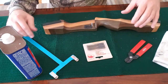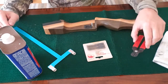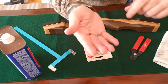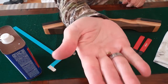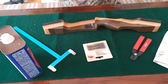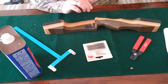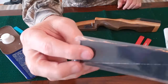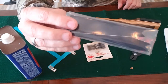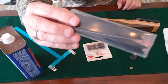Things you're going to need: you're going to need a bow square, knock pliers, your bow string, and a couple of knocks. After we get this installed, we're going to be installing these limb silencers onto our bow. These are a simple install and they work really good, so these will be next after we finish installing the bear hair rest.